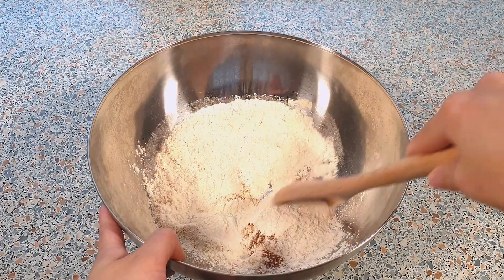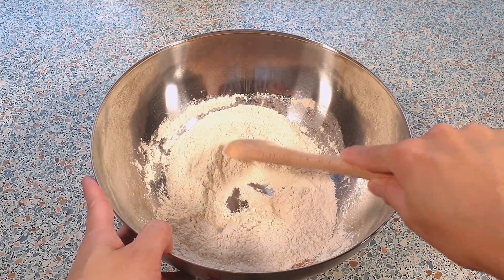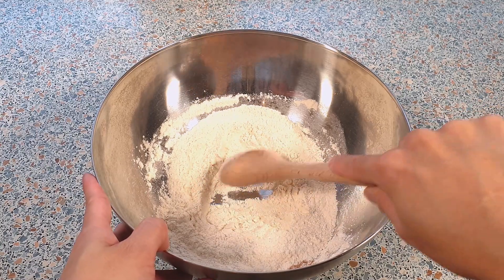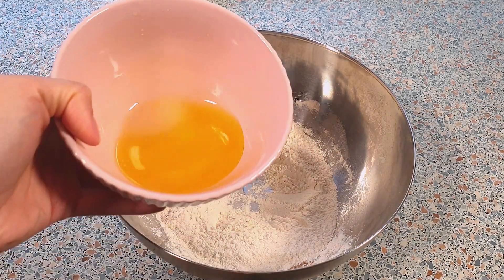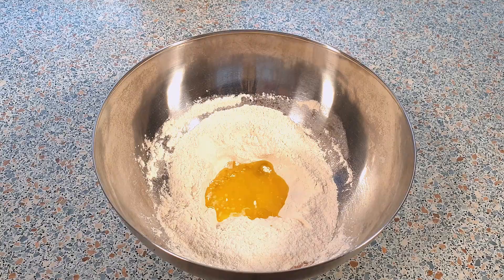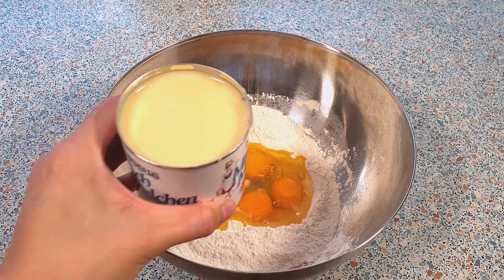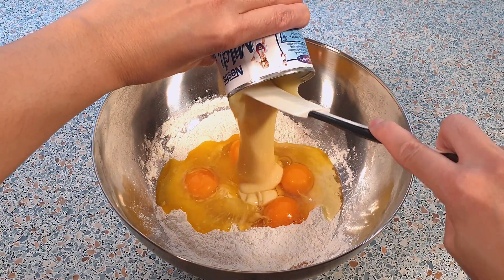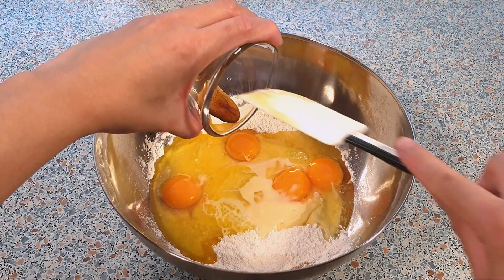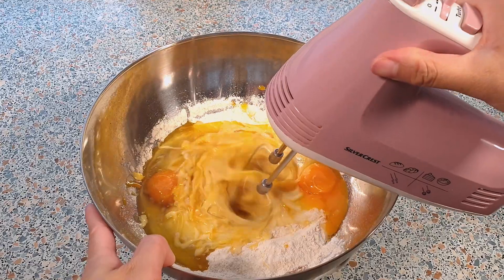Now we can add in 50 grams of melted butter, four eggs, one can of sweetened condensed milk, and one teaspoon of vanilla extract. Beat this on medium-high speed until everything is well combined.